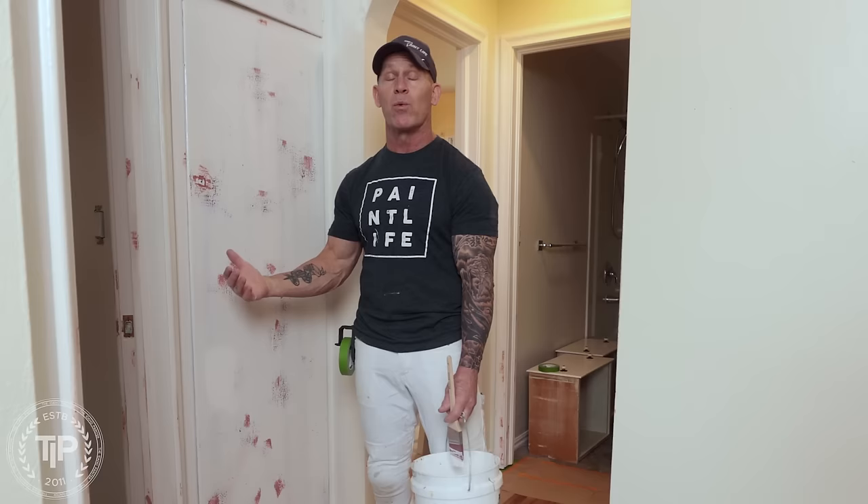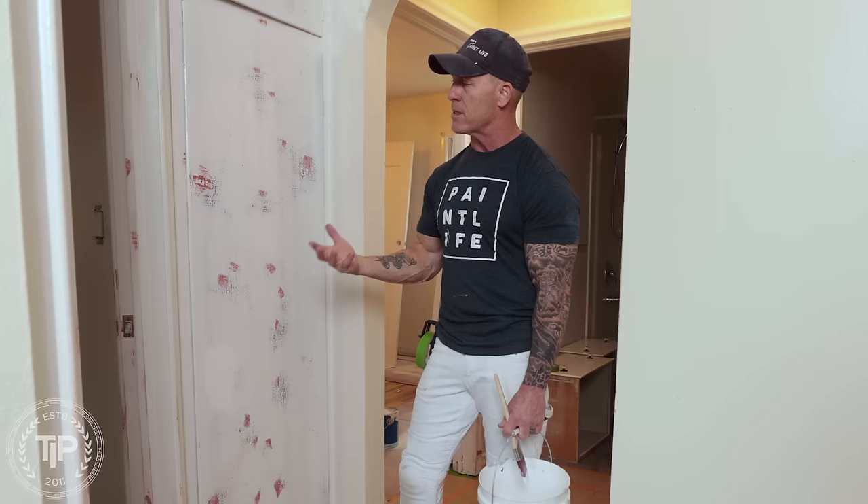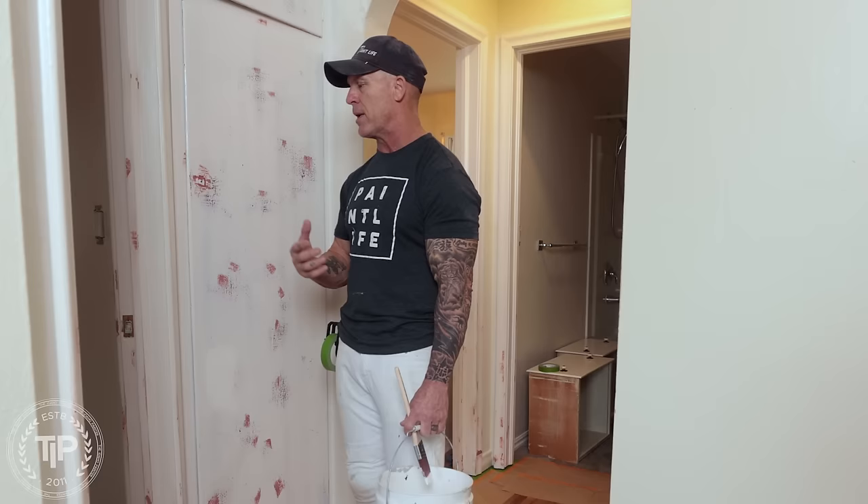The customer doesn't have the budget to strip this down to bare wood — it would take an enormous amount of work to restore it, and ripping it out to put new trim in is also not in their budget. Their budget is just to paint it. This is a rental, and we want a really nice finish. Part of the look is going to be an older, vintage style.